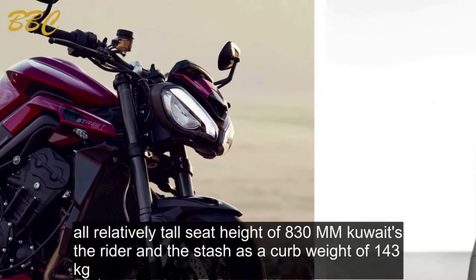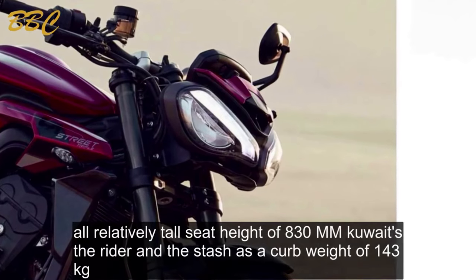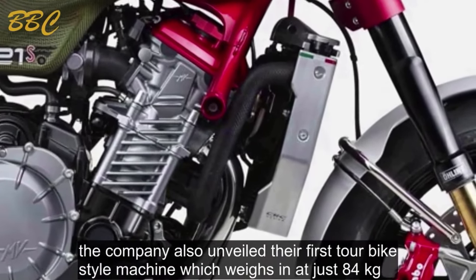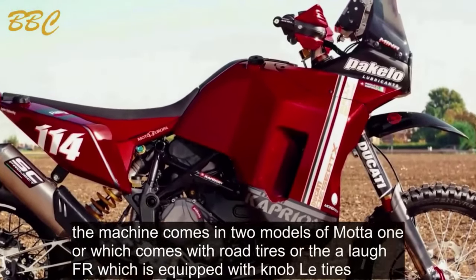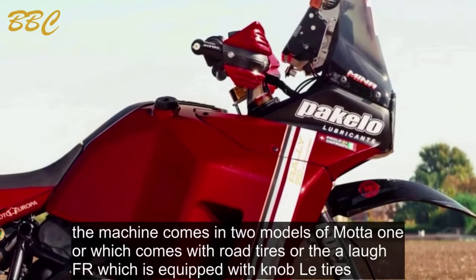The Stash has a curb weight of 143kg. The company also unveiled their first dirt bike-style machine, which weighs in at just 84kg. The machine comes in two models: the Vmoto On-R, which comes with road tires, or the OFFR, which is equipped with knobby tires.